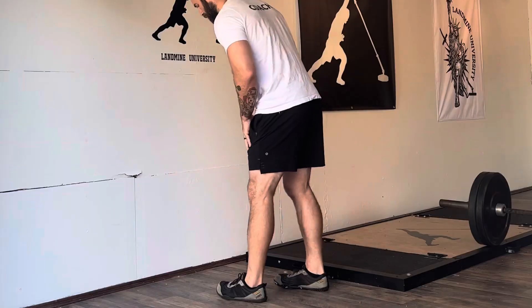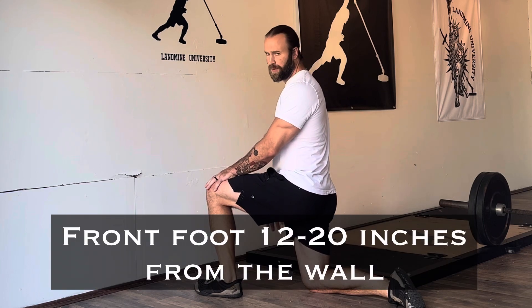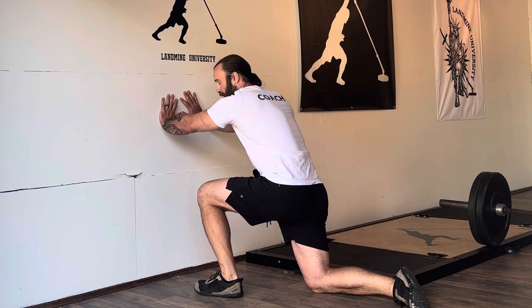To perform a wall driver, first thing you're going to need is some space on the wall. I recommend taking your time and getting into a really good starting position. We're going to start on one knee facing that wall. You want that front foot to be roughly 12 inches from the base of the wall, and then go ahead and post your hands on the wall like this.